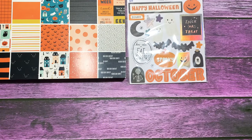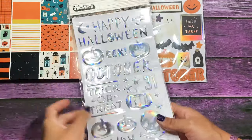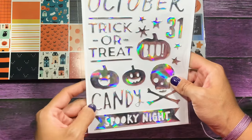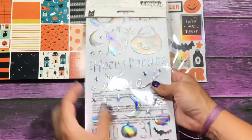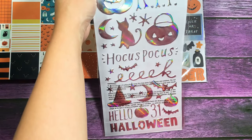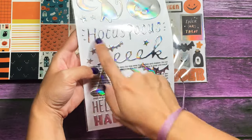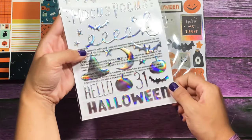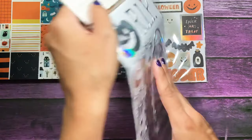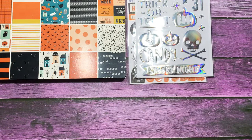They also have holographic stickers with this collection. This one says Happy Halloween, eek, October, trick-or-treat, candy, spooky night. On the back you have more shapes and things — the cat, the moon, hocus pocus, eek, Halloween, and a witch hat. Really, really cute. And if you like that holographic finish, there's a lot of that in this collection.